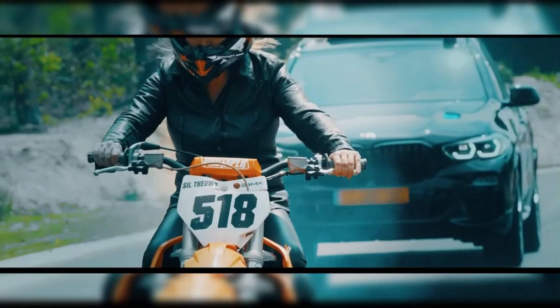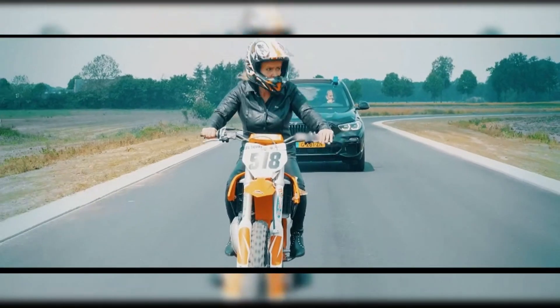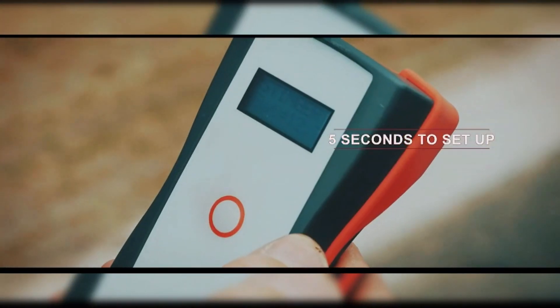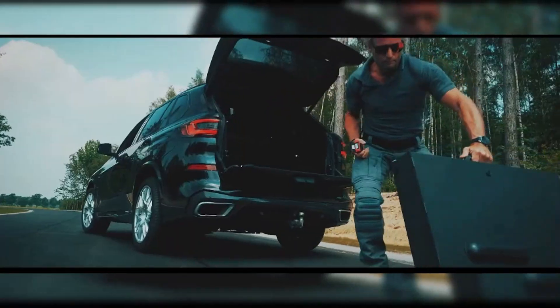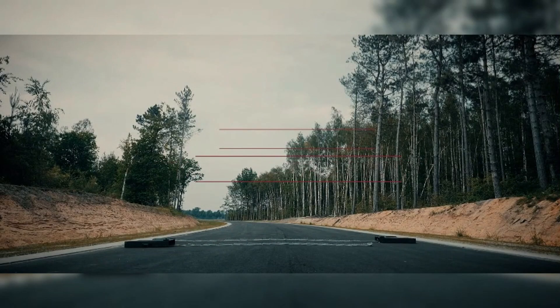The Spike Stinger is ideal for both urban and highway chases, where immediate response and reliable performance are crucial. By offering a controlled and safe method to stop fleeing vehicles, it minimizes risks to both the drivers involved and law enforcement personnel. This advanced tool provides police officers with a dependable and swift solution for vehicle interception.